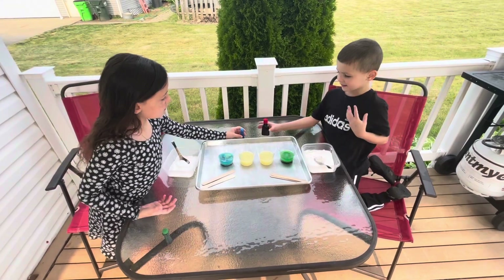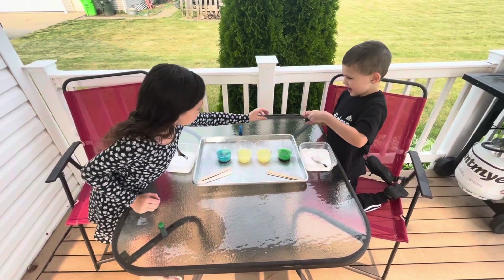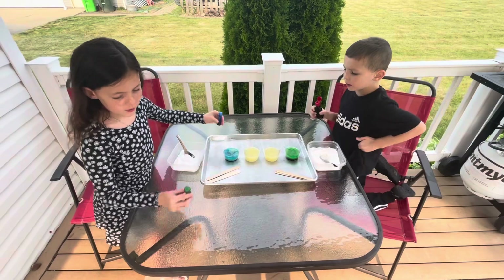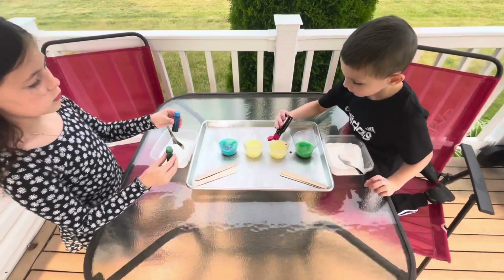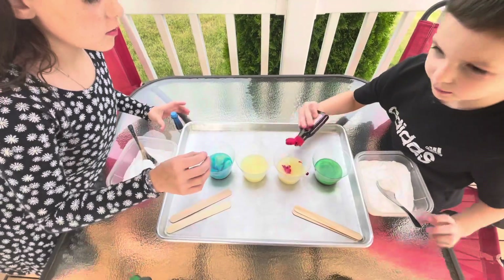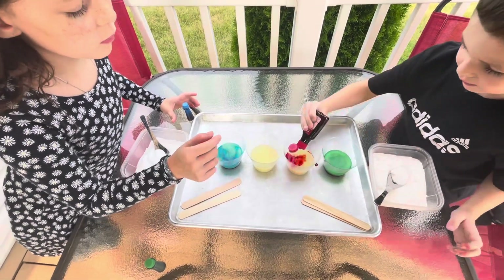Wesley, you want to do red? Yes. And Aaliyah, you want to make purple? Green and blue? No, with purple we're going to mix red and blue. Just a couple drops, Wes. Maybe one more. Maybe one tiny. And then pass it over to Aaliyah.